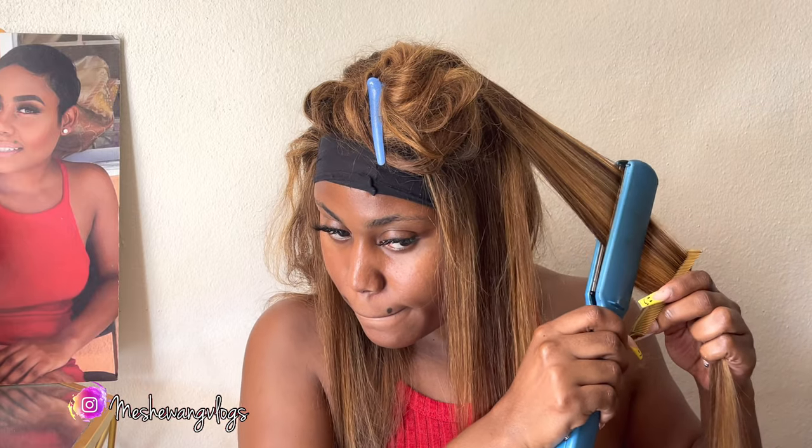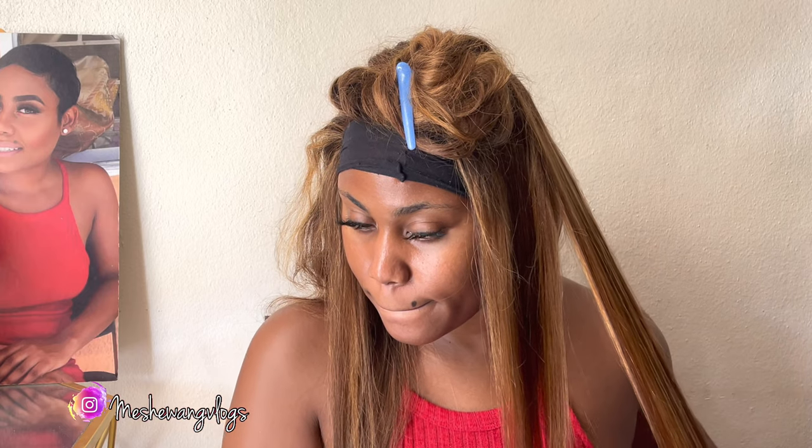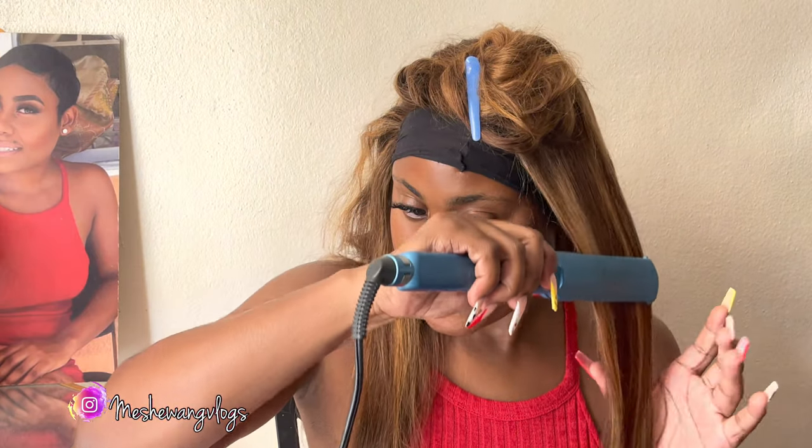If you're all the way to this part of the video, why aren't you subscribed? Go ahead and click that subscribe button as well as that like button. I'm going to continue straightening and styling the hair.